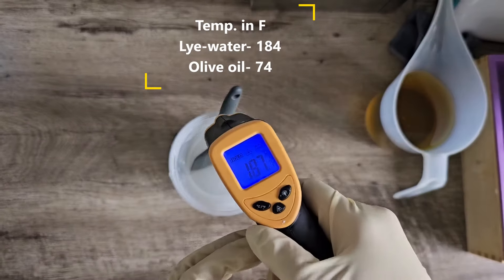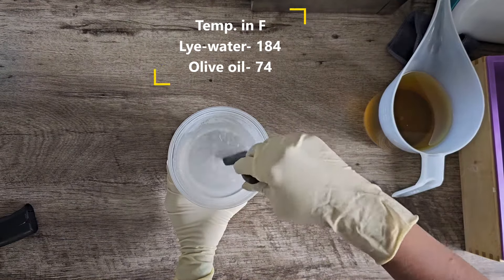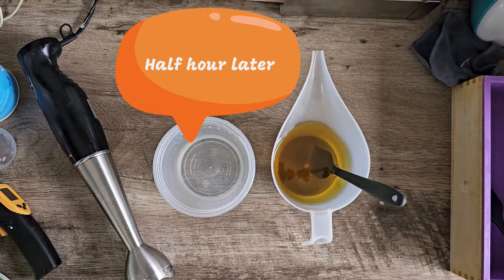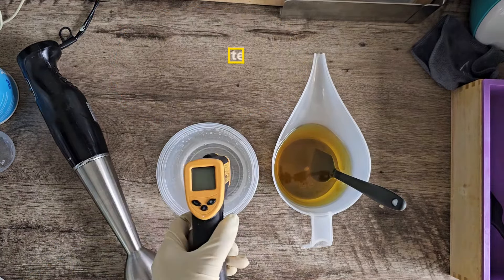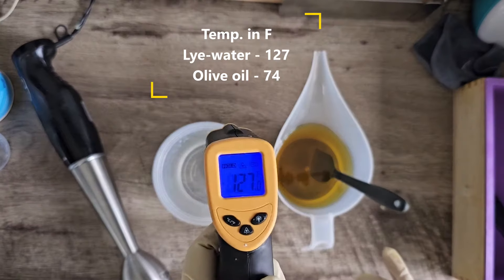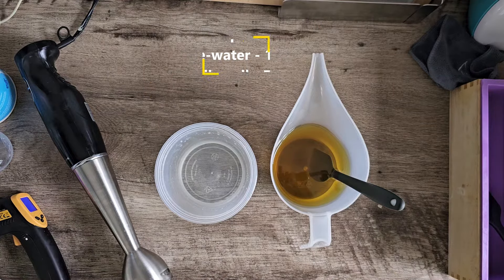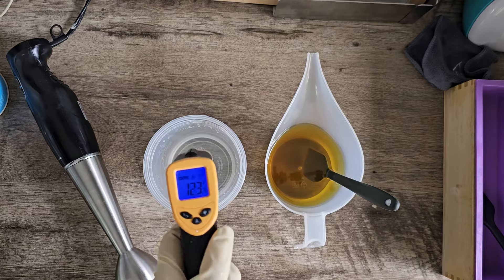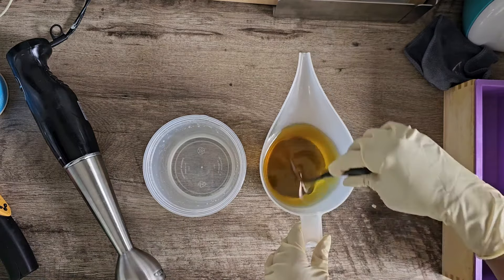The temperature here is almost 180 degrees Fahrenheit, so now is the time to put it aside and let it cool down. Ideally the temperature of lye water and olive oil should be within 20 degrees of each other, but I will wait only until it reaches around 120 degrees Fahrenheit because olive oil takes a long time to trace, so a higher temperature actually helps it trace faster.